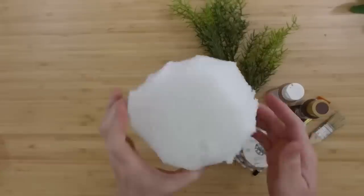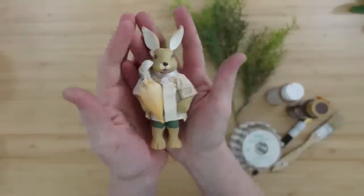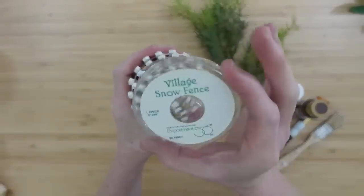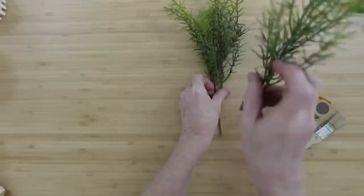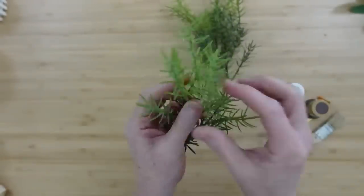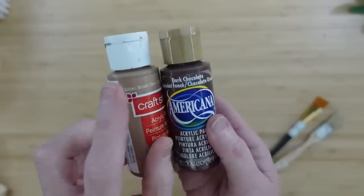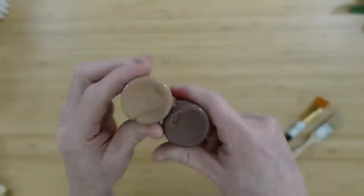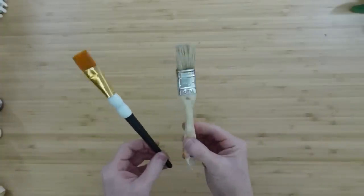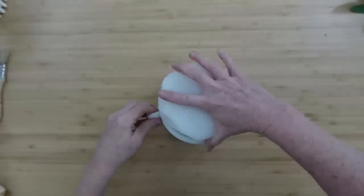I'm going to take some foam, a little bunny that I thrifted, some of this snow fence I got at a thrift store, some little random picks — these look kind of spiky, looks like rosemary — going to use those and cut them down. A couple of shades of brown, dark and a lighter one. Here are the colors, and then some paintbrushes.